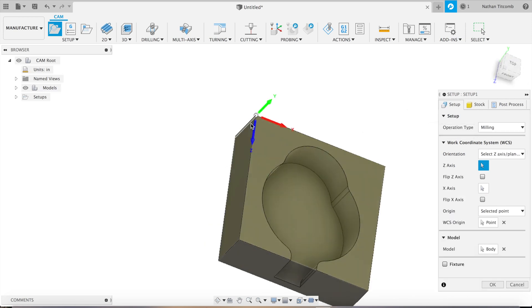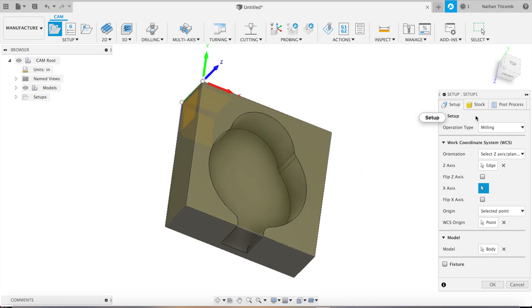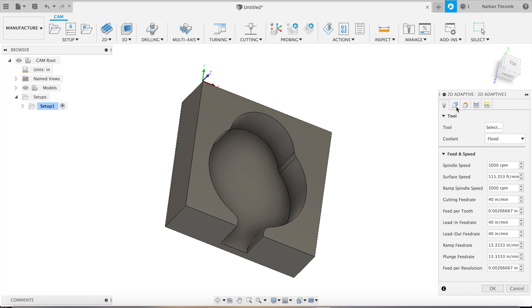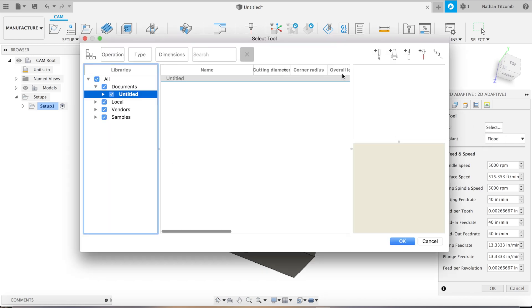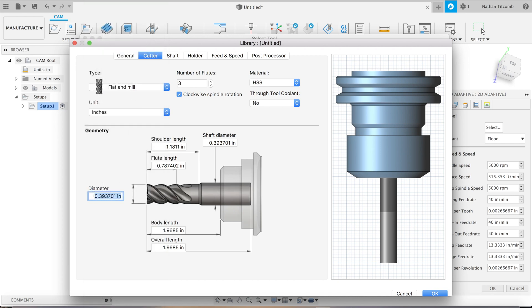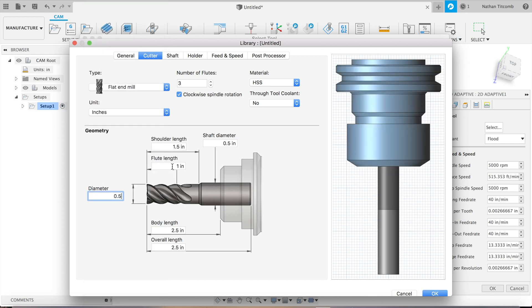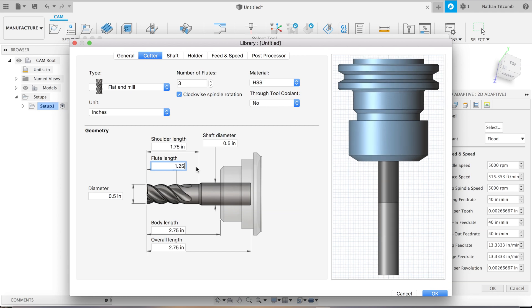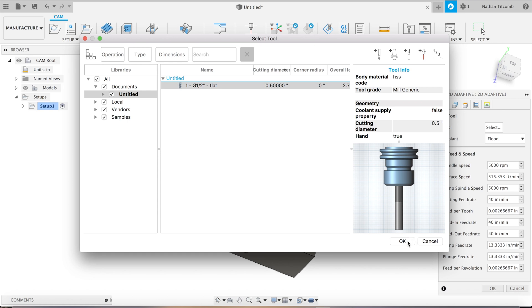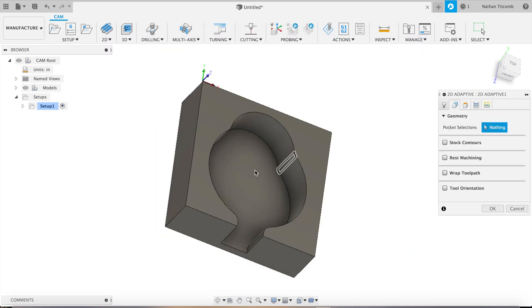That looks okay — hit okay. Next, 2D adaptive clearing. We will create a tool — use a half-inch end mill. That looks good. Next we will select the face down on the pocket just like that.